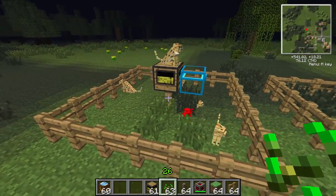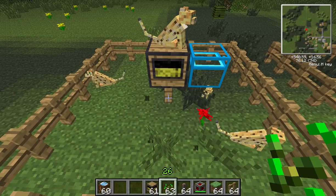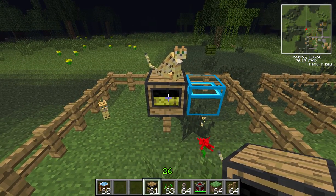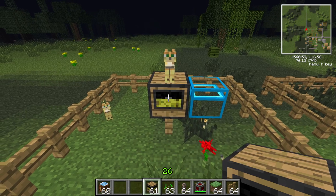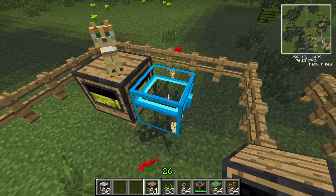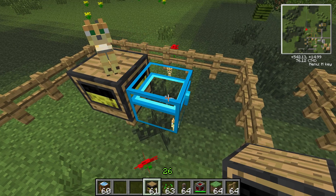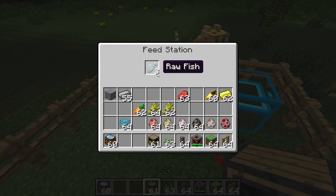You can fill the feed station directly — the feed stations don't come with a pole on the bottom, I've just put one on a fence post. You can put items directly into the feed station, or you can have a loader (a Railcraft device), or even just a chest next to it. If you put the items into the chest, it passes them straight into the feed station — here we'll put raw fish for the ocelots.